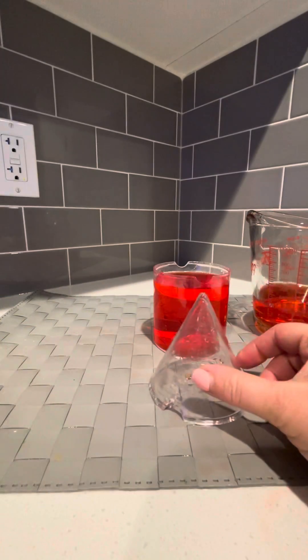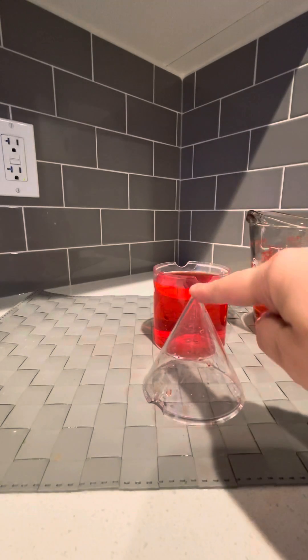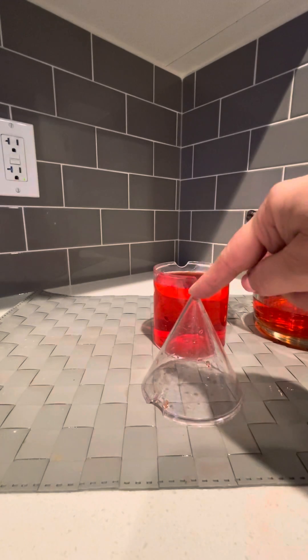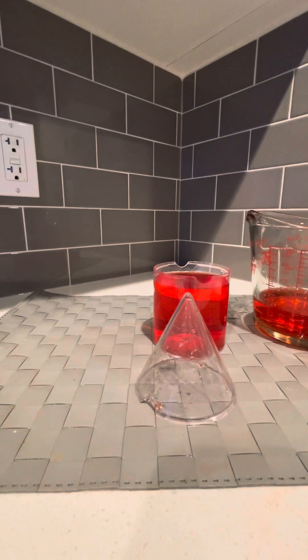So if I line up my height there, you can see the height is pretty bang on as well. So three cones fill up one cylinder, which means the cylinder has a volume that is three times bigger than the cone. Or you can look at it from the cone's perspective and say its volume is one third the volume of the cylinder. So that's again why we divide by three.